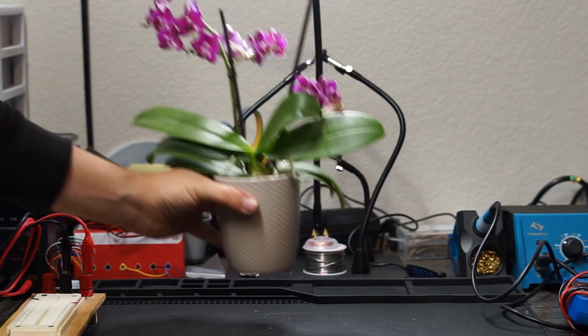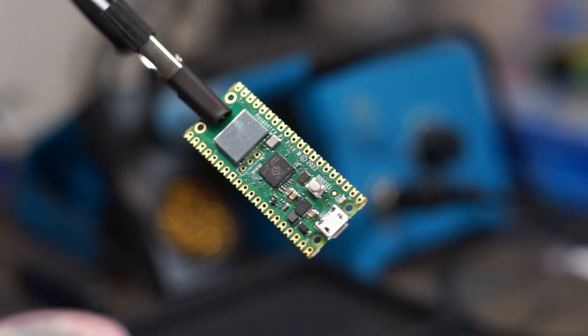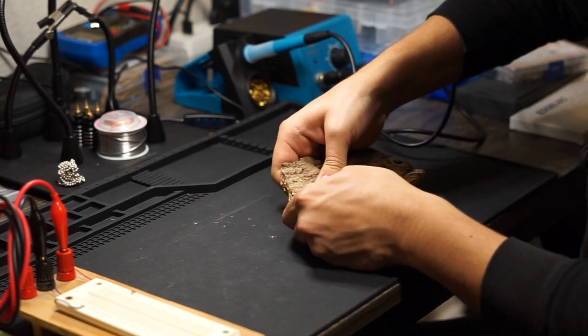First we need our test subject — for this I grabbed an orchid. For the brains of this project I'm using a Raspberry Pi Pico W. Next we're going to break off a piece of bark.